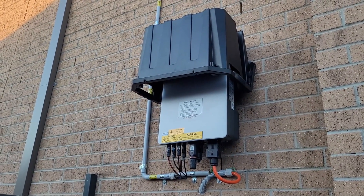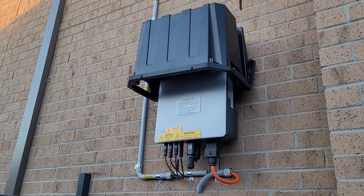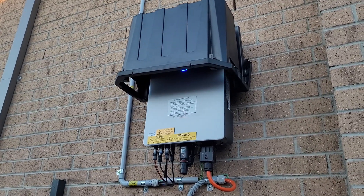This is how it looks. I hope it will help you think outside the box and make your own solar inverter cover.